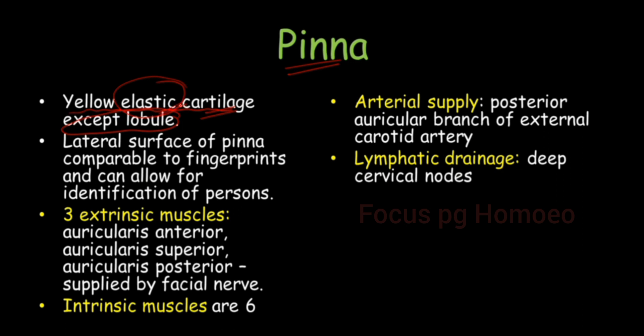Here it is mentioned that the lateral surface of pinna — that is the external part which we can see — is comparable to fingerprints. So it can be easily used for the identification of persons.